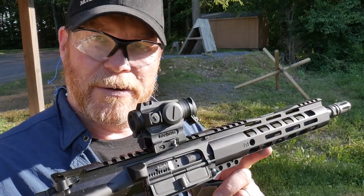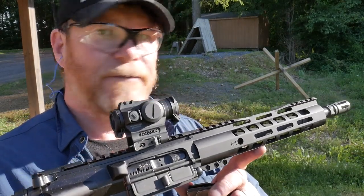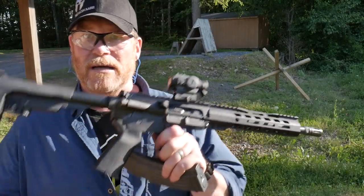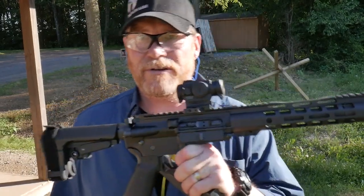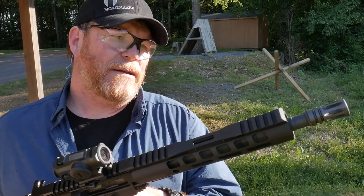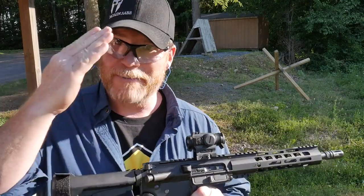That's a lot of fun — if I had more ammo I'd shoot this thing all day. Kudos to Palmetto State Armory on their KS-47: 120 rounds, zero failures, zero malfunctions, and she keeps on going. And my good friend X-Ring — I'm going to have to let you borrow this thing again so I can get it cleaned. You guys have a great day, I'm out of here.